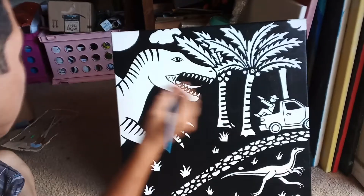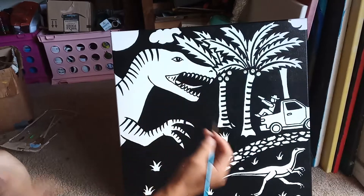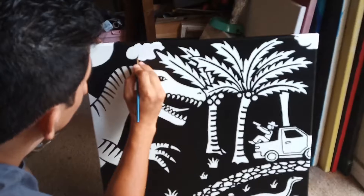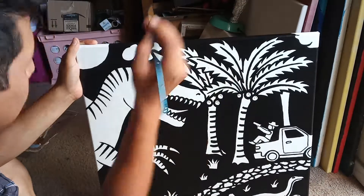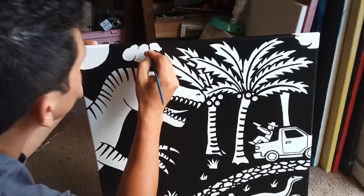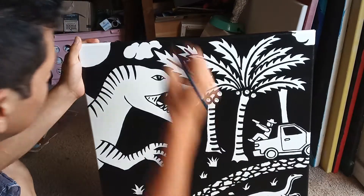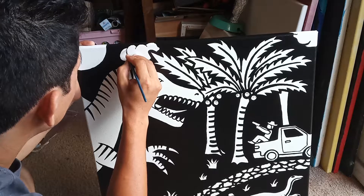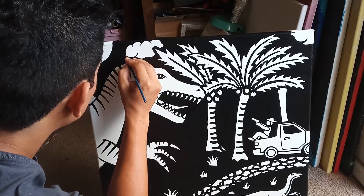I want to add some tribal details to this dinosaur. I know it already looks cool, but the whole point is to add extra features and make it really stand out. I'm going to start with the cloud — adding a couple more details, like this line here giving more definition. There we go — you see what a difference that makes? Just one itsy bitsy little line can do so much for a picture.